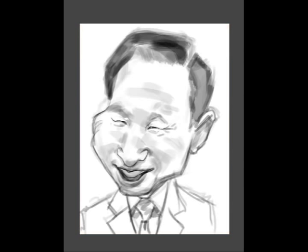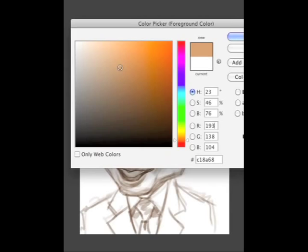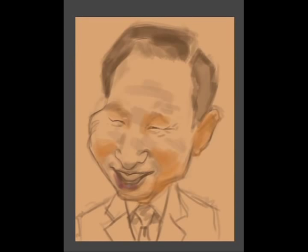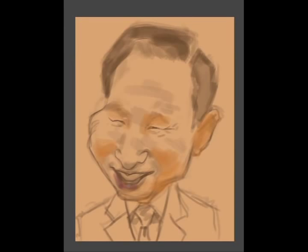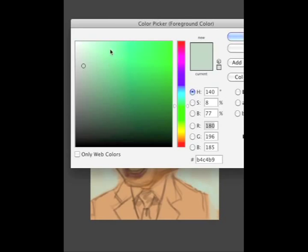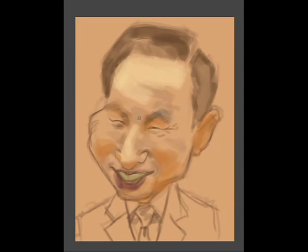Now you might be wondering, why is he painting the president of South Korea? Well, it's because I'm in South Korea and I'm going to be here until August 20th, then I have to go back to the US so I can finish off my last semester at art school. I'm in South Korea because I met someone last year who owns a caricature company in Seoul, Korea. I asked her if I could go and work for her this summer because I really had nothing better to do and I thought it would be a really great opportunity to go and live in a different country.